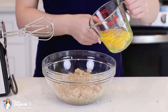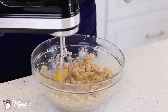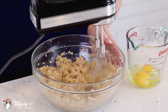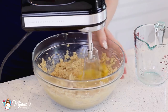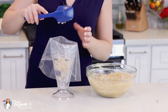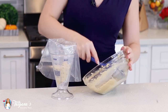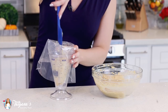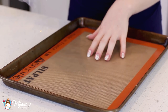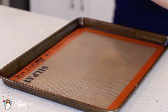Now it's time to add the eggs — I'm going to add them one at a time. Then transfer the dough into a large pastry bag tipped with a star tip; today I'm using tip number 8FT. Make sure you pack the dough into the pastry bag without any air pockets. Line a large baking sheet with a silicone mat or parchment paper, and now it's time to pipe these eclairs.